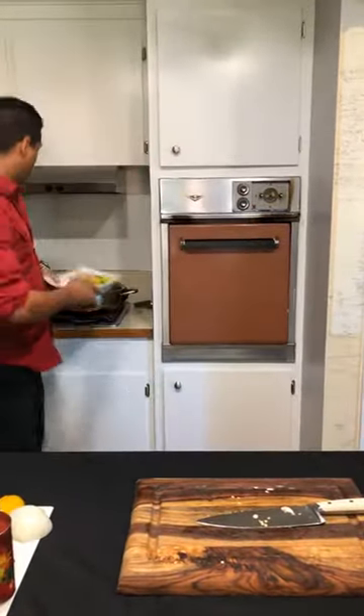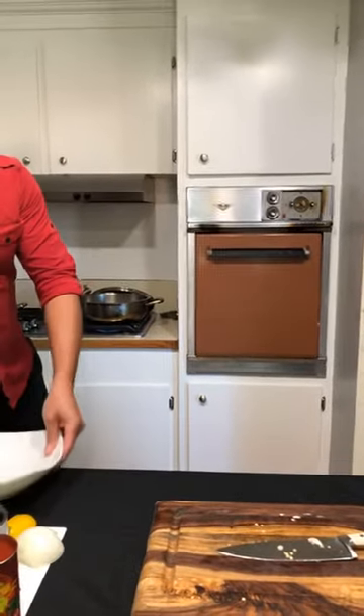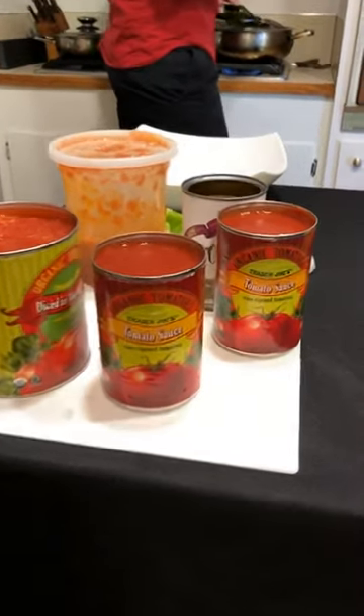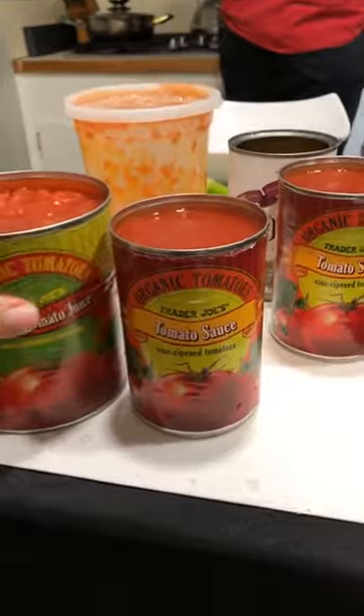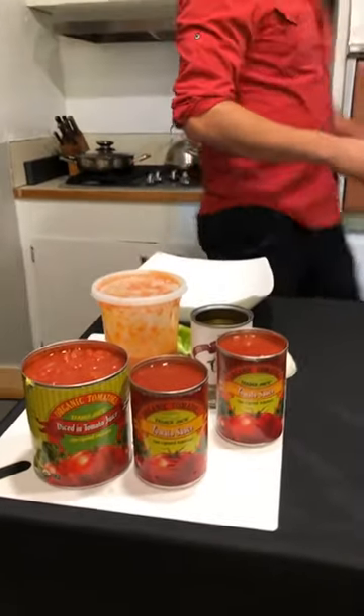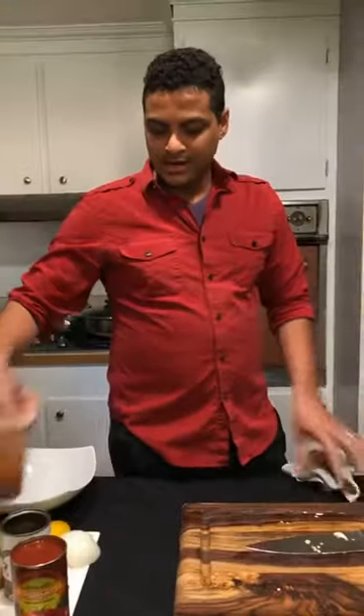We'll put that in the pan here in a little olive oil, and then we'll mix in some sauces. We've got two cans of tomato sauce - these are diced tomatoes in tomato juice. And then the black olives - we'll put the black olives in a little bit later. And this is that obiata sauce.